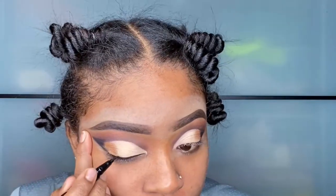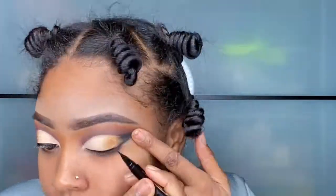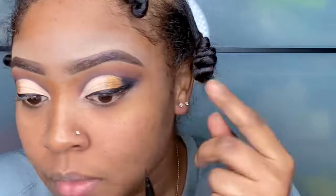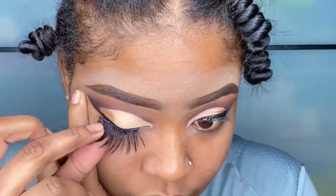Here I'm using my Stila eyeliner. Now we're going to apply these lashes before we move on to beating our face.